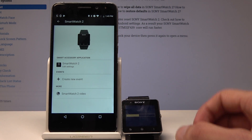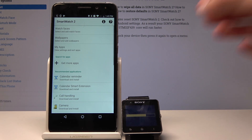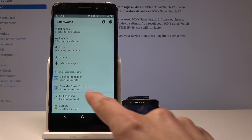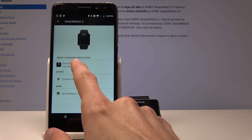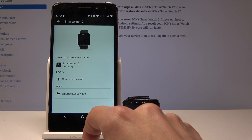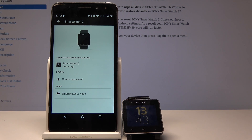So I can tap on it — and you will need to download the Smartwatch 2 plugin. When you click on it, it will require you to download it and take you straight to the Google Play where you can get it. I already have it downloaded.